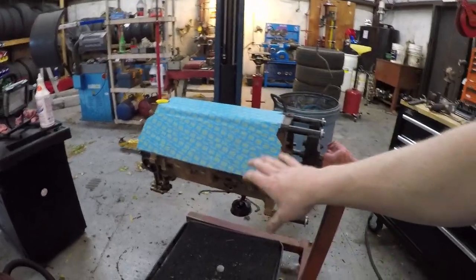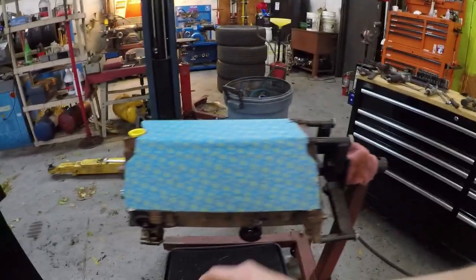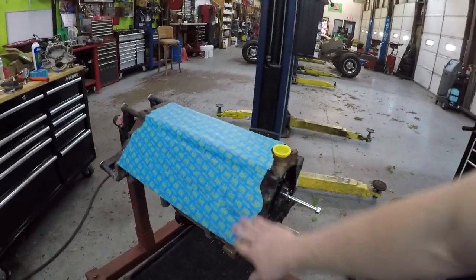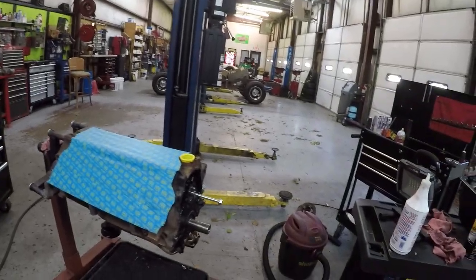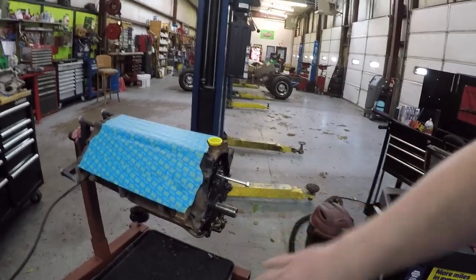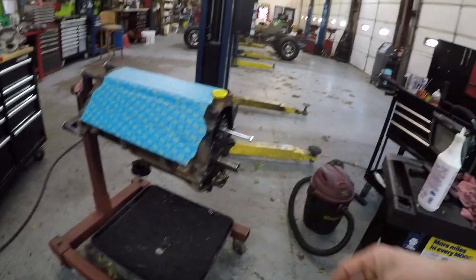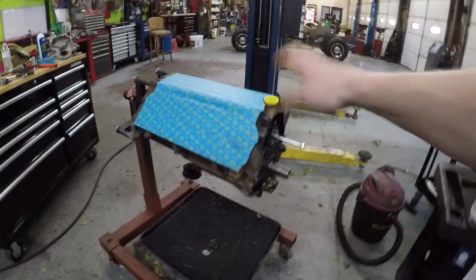Anyway, on to the motor. Like I said, this is a junkyard engine with 160,000 miles. I already took everything apart and it actually looks pretty good — it's not too tarnished up. It looks like they changed the oil like they were supposed to and took decent care of it. I checked the rod bearings and everything still looks pretty good. So what I'm gonna do is get this thing cleaned up and painted — I already got it taped off and scuffed down and sanded. I'll probably do a little time-lapse on that.